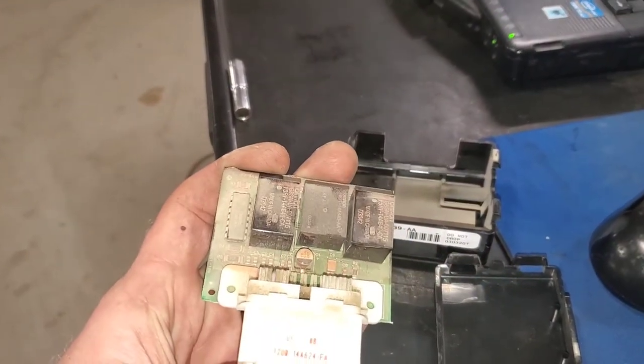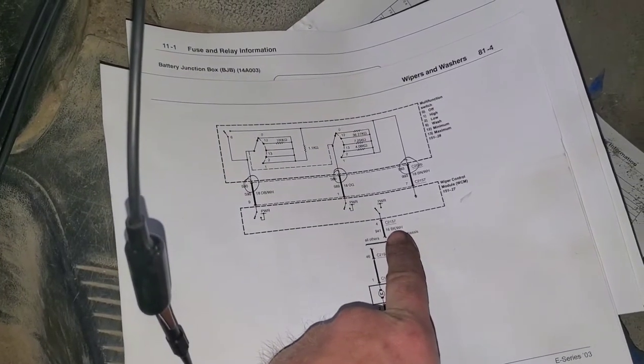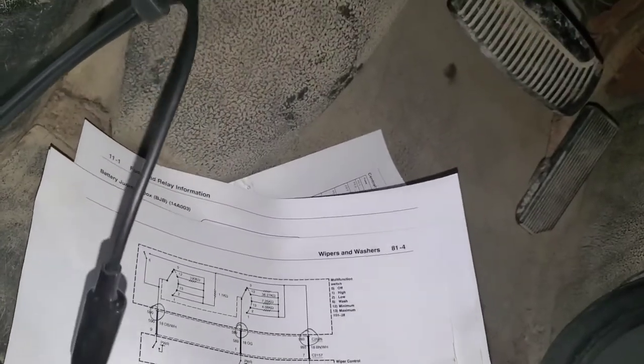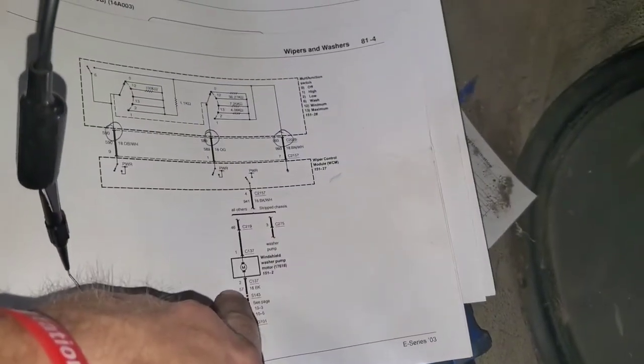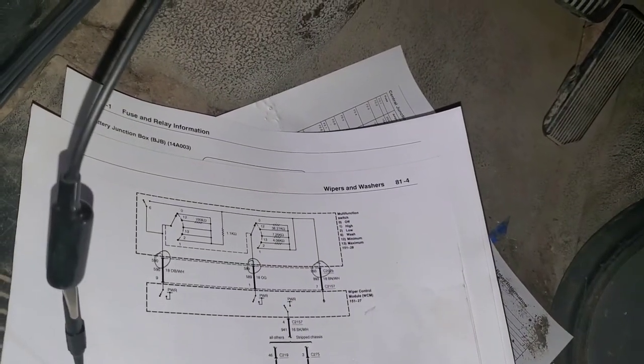While the module was plugged in I went ahead and supplied power directly to the washer pump. I went to the black and white wire and sent power down it from the module — since the module is not sending power — and the washer pump actually turned on. I checked and proved this circuit all the way out. I proved the switch out by doing the pinpoint test, confirmed power and ground to the module. The module just won't do anything internally, so I need a new module.